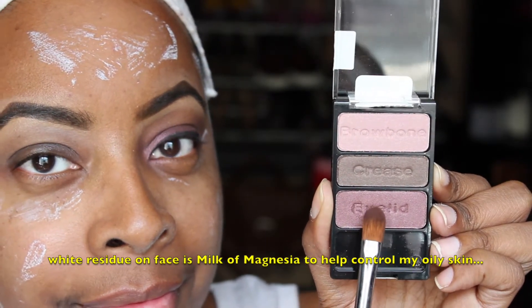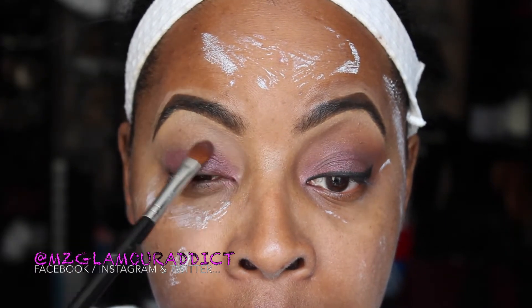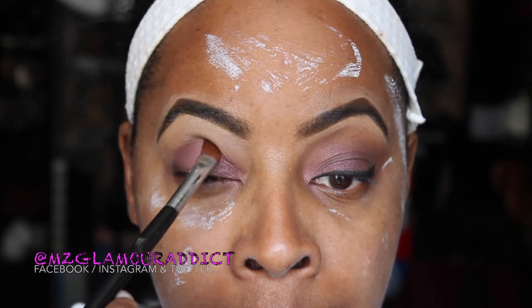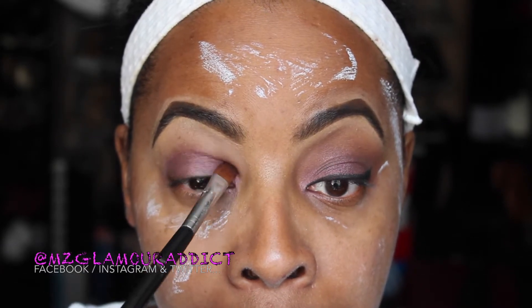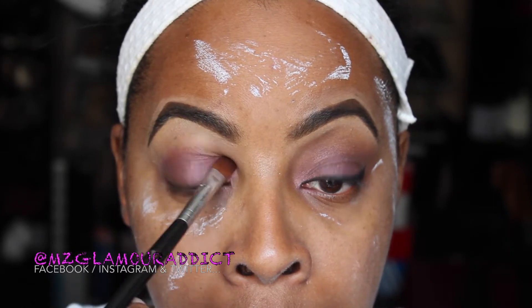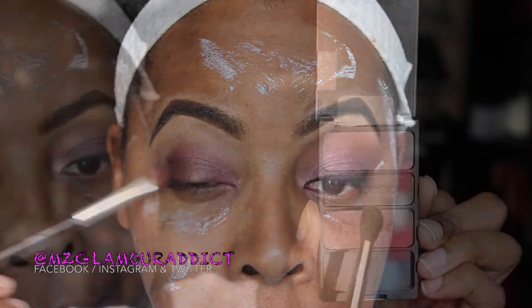Using the trio palette called Knock on Wood, the first color is labeled 'eyelid.' With a flat shader brush, I'm patting that color on the entire mobile area of the eye, slightly up into the crease area. What I love about this palette is it takes the guesswork out of where to place the colors.